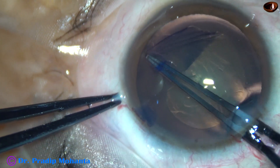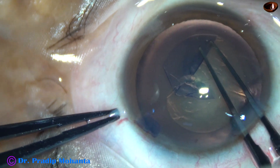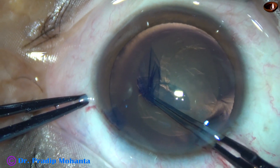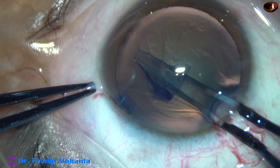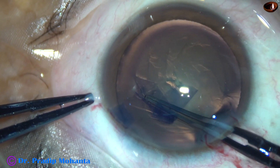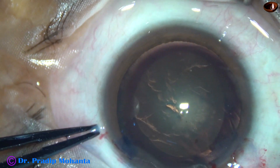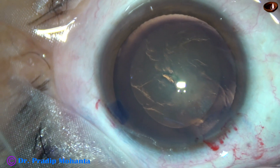In this case, my plan is to do an oval rhexis. And this is a nice oval rhexis. Oval rhexis has a lot of advantages.